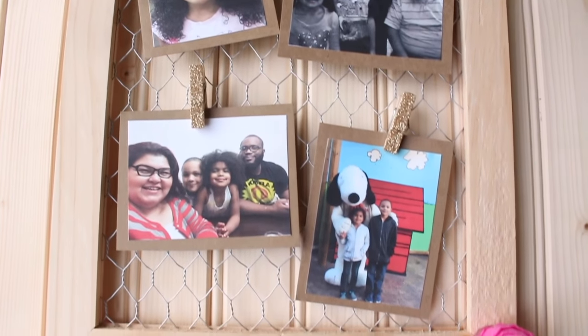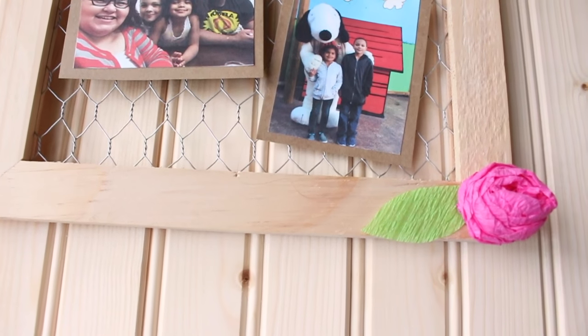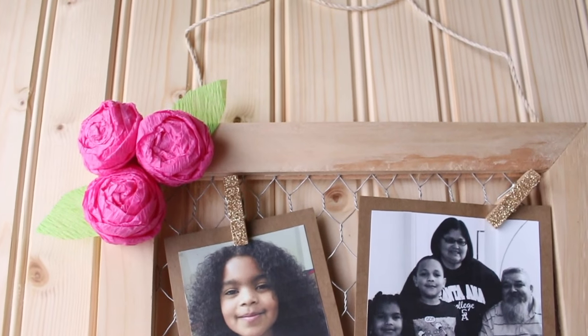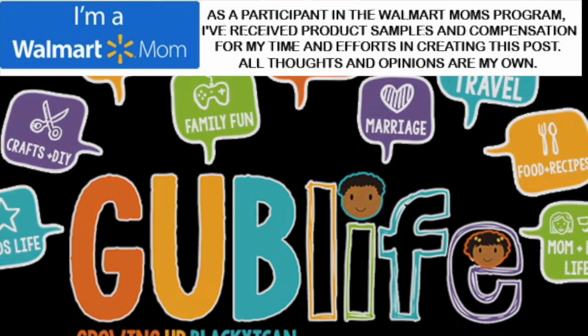And that is it! We hope we've inspired you to display your photos and to get a little crafty. Be sure to head on over to our blog for more DIYs. Until next time, thanks so much for watching. Don't forget to subscribe.